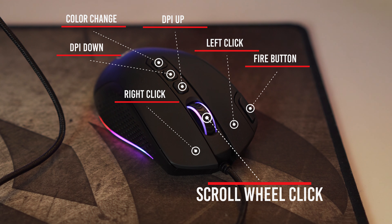This mouse goes up to 12,000 DPI so you can really get whatever rate you're comfortable with. That back-most DPI button is actually used to change the RGB colors.